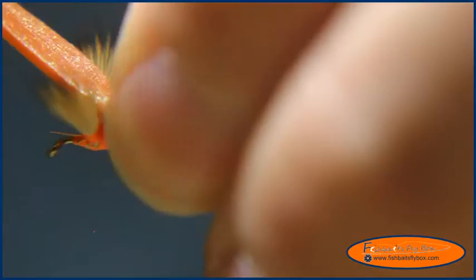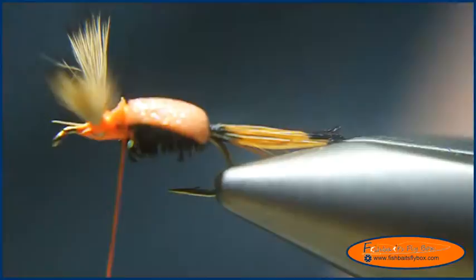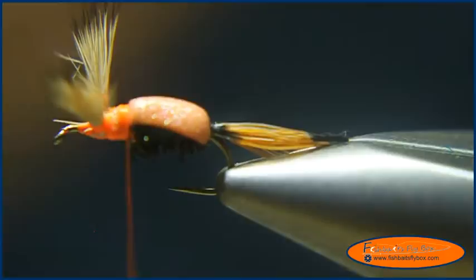It looks pretty good. We're going to cut these peacock herl fibers, then fold the hump over between the wings, and tie the hump down. I'm going to put a little thread base there.